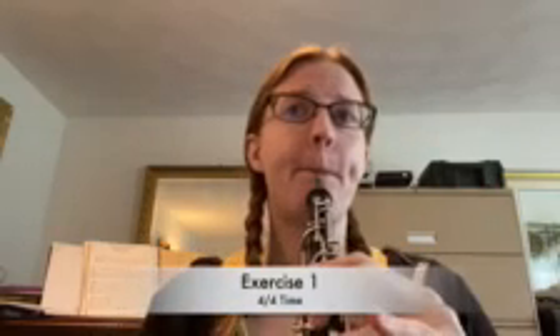Now that you're ready, let's play these together. You're going to hear four clicks of my metronome, we'll breathe on the fourth click and then we'll play. Then we're going to try it in three — my metronome will be a little different this time; you're going to hear six clicks, on the sixth click we'll breathe and then we'll play together.